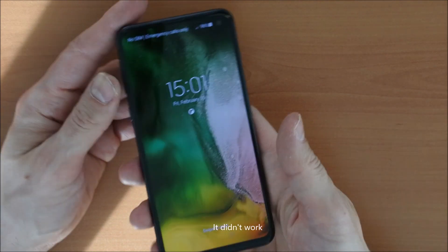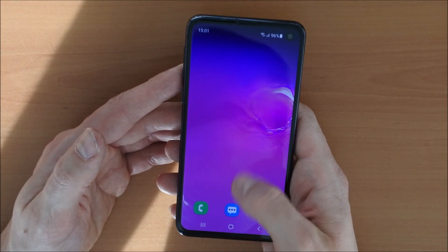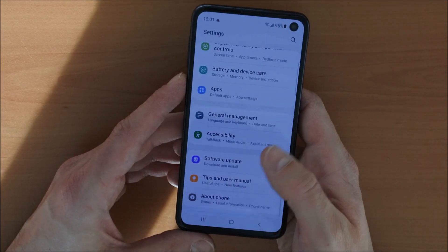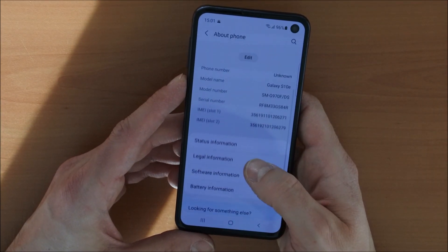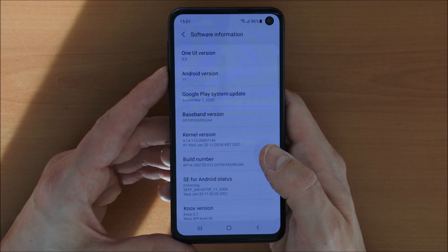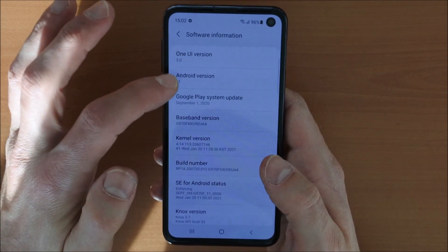It didn't work. So we are again in the Android system. It looks like Samsung did something weird with the firmware here. We have a look — the Galaxy S10e, and we can see it's running Android 11 with One UI version 3.5.